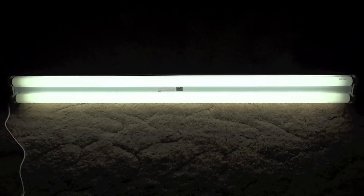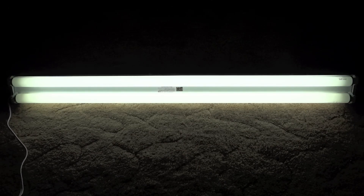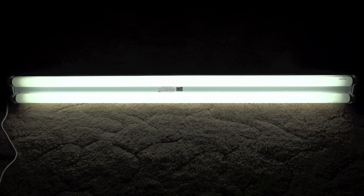It doesn't really have any flicker or anything when turning on — it's just instant start. Nothing too fancy.